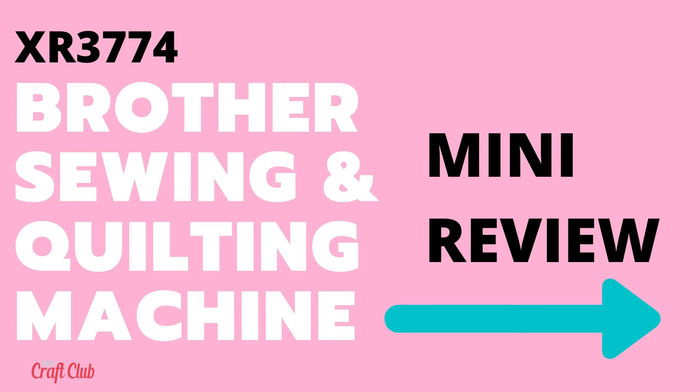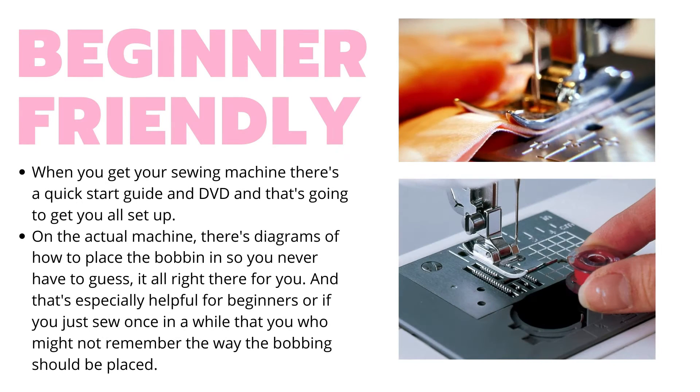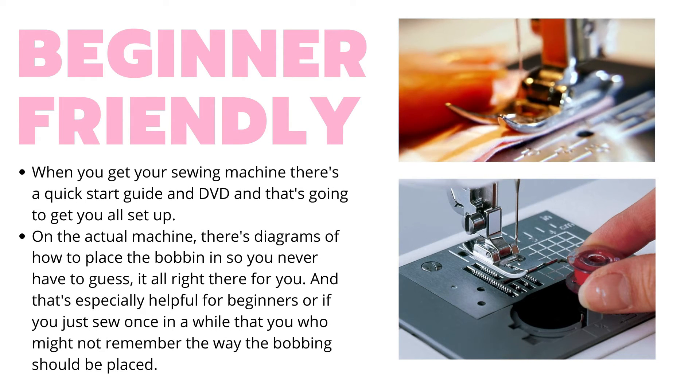DIY Craft Club here for a closer look at the XR3774 Sewing and Quilting Machine by Brother. One of the things about this sewing machine is that it's very beginner friendly.